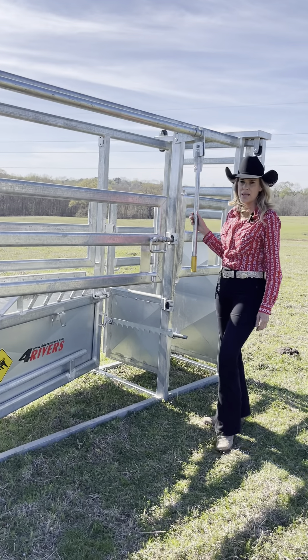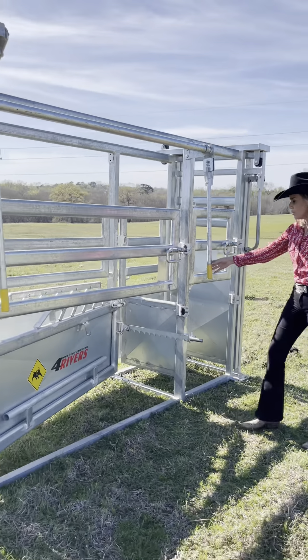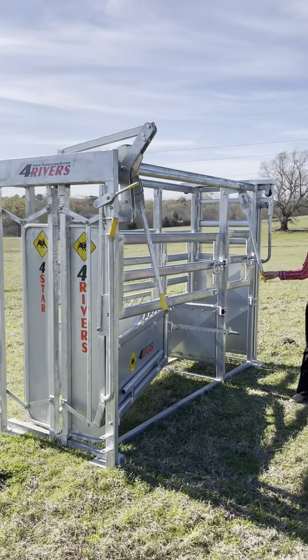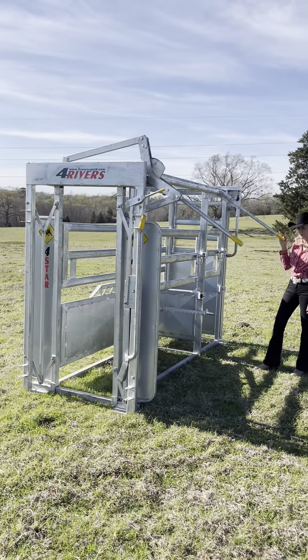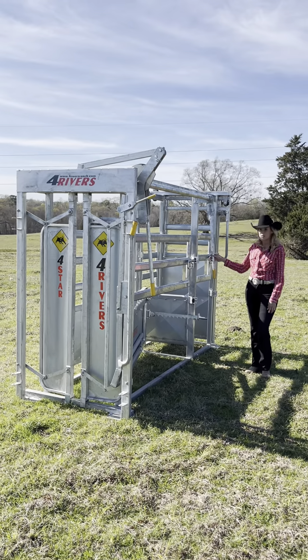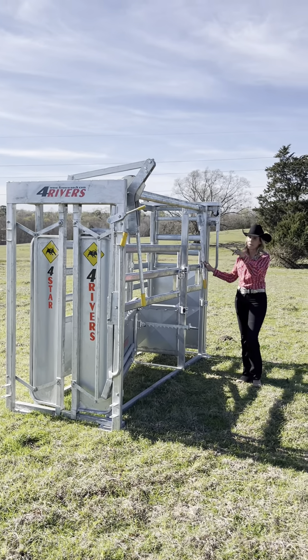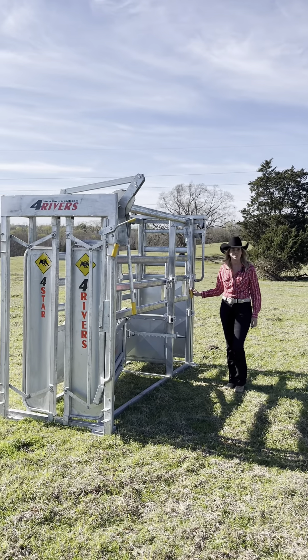Now we're going to go ahead and talk about the rear handle. This handle operates your head gate — very easy to operate with a simple pull and a push. It locks in any desired position. This squeeze is operated not only from the back but as well as the front, making it really easy for one person to operate.